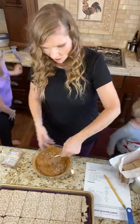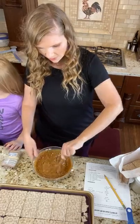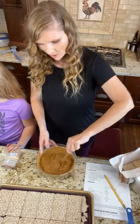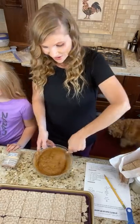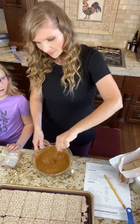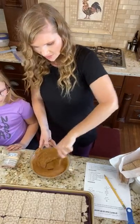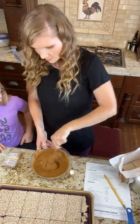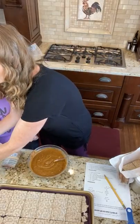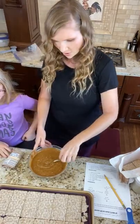Now, after you get this all mixed together, all we're going to do is put this on top of our wasa crackers. And then I'm going to teach you guys a little tip that Molly shared. We're going to turn this down to medium so the chocolate doesn't burn.